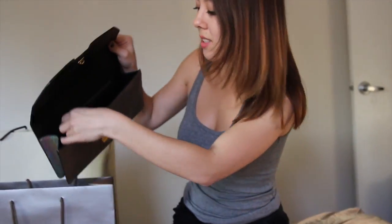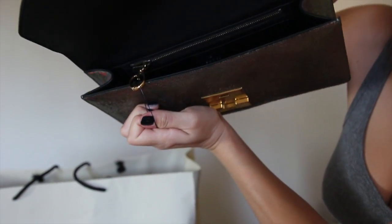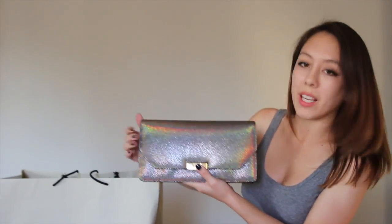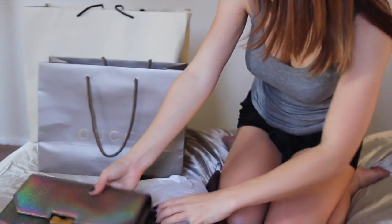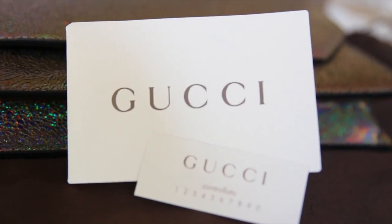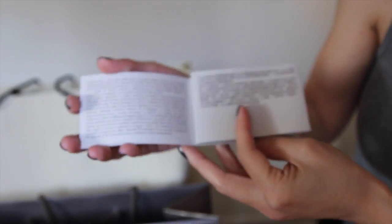This is what the zipper pull looks like — it may be hard to see, but that's what it looks like. There's no long strap to carry it, so you obviously carry it under your arm, which is great if you just want to go out for dinner or something. And here's the Gucci card, which basically just proves it's authentic.